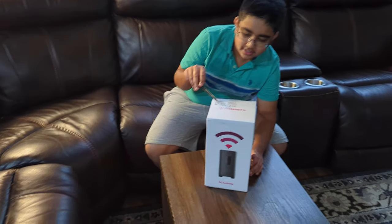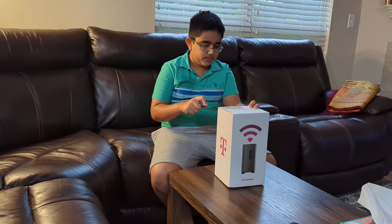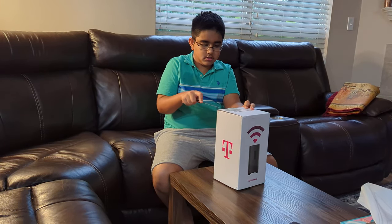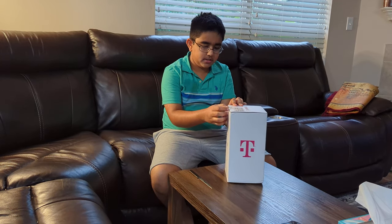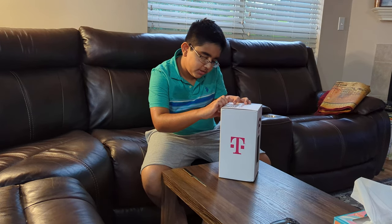Today I'm unboxing T-Mobile Internet Browser. So, let's open it. It says something important, but I do not really care about it.